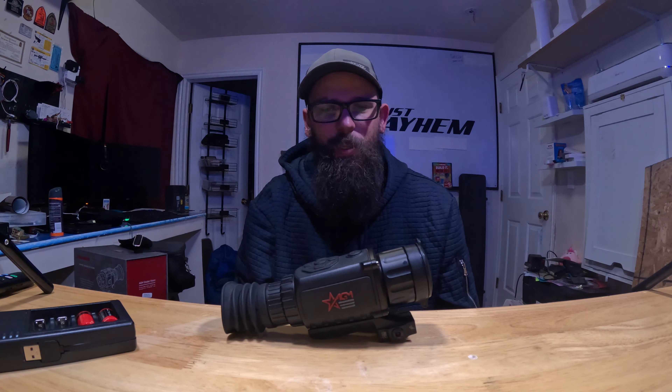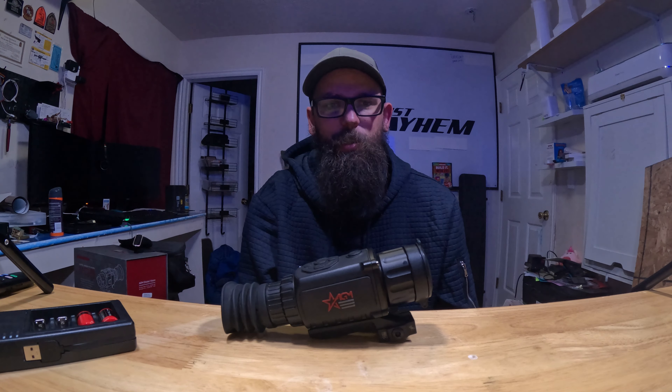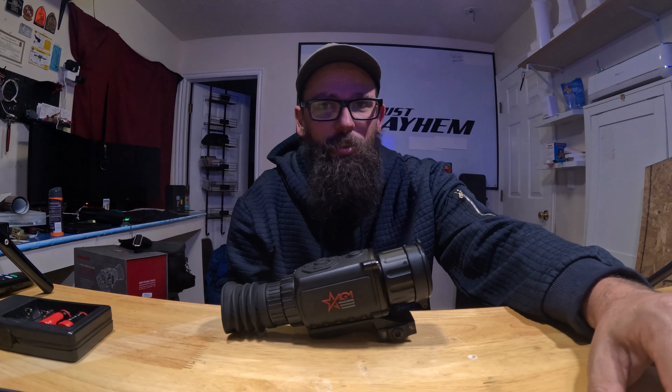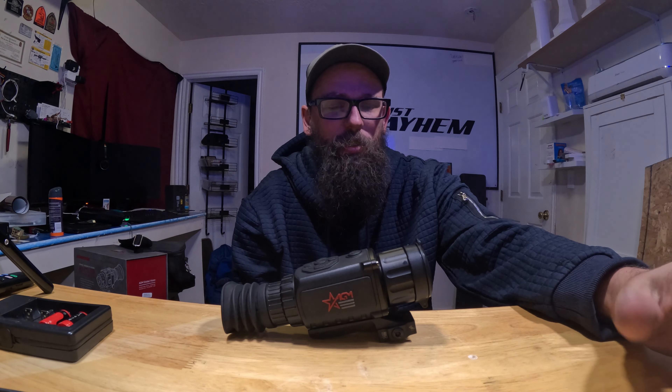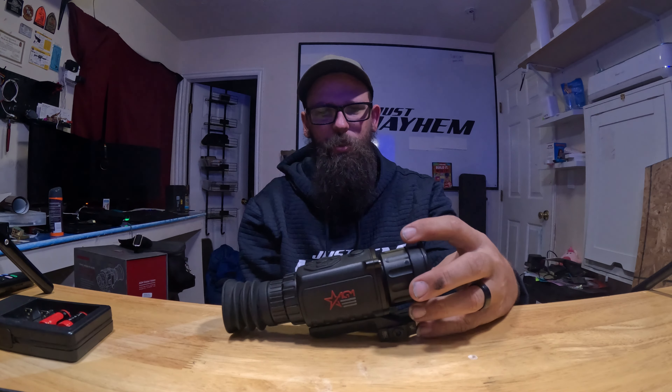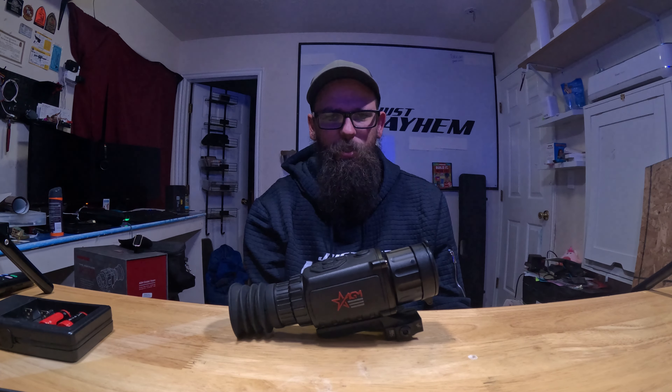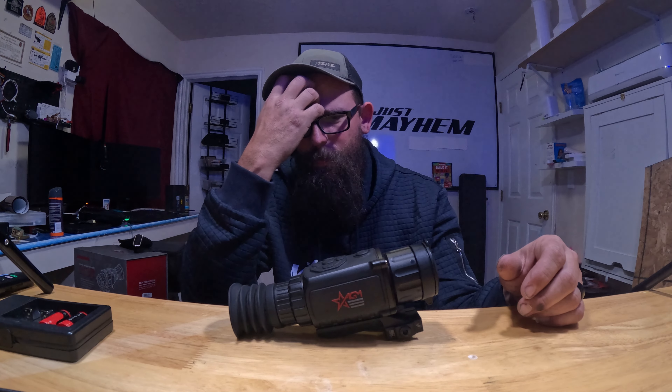Hey guys, welcome to the channel. Today I'm going to be talking about the AGM Rattler, it's the TS25256. It has five different reticles, so if you have five different firearms you want it on, you can set each one for that firearm. It has four different thermal settings.